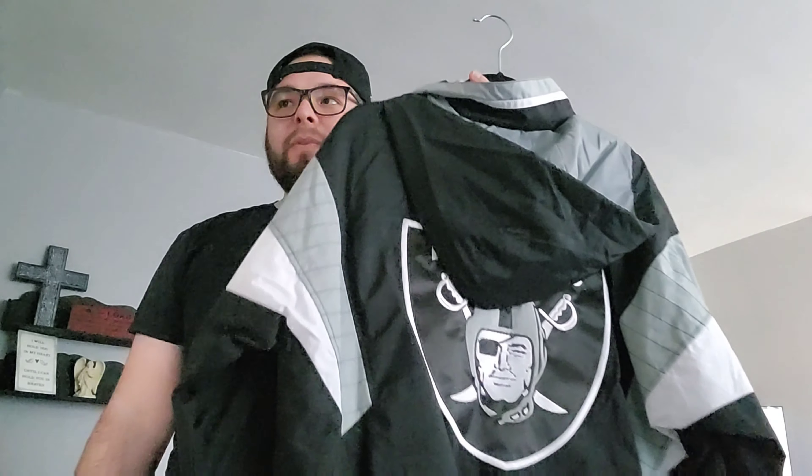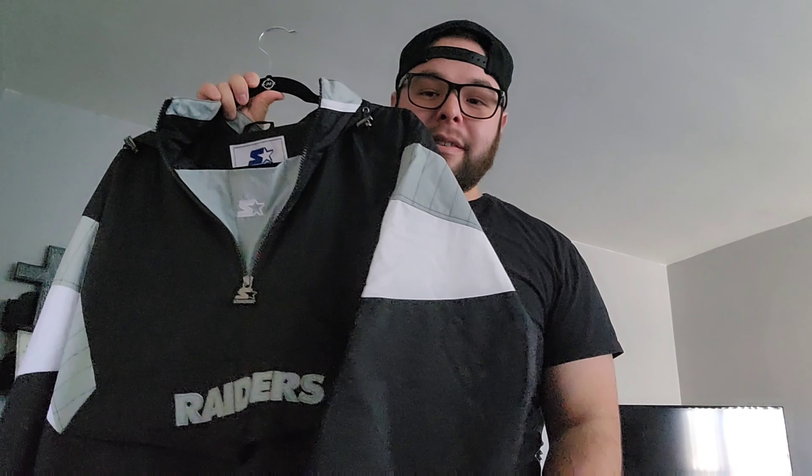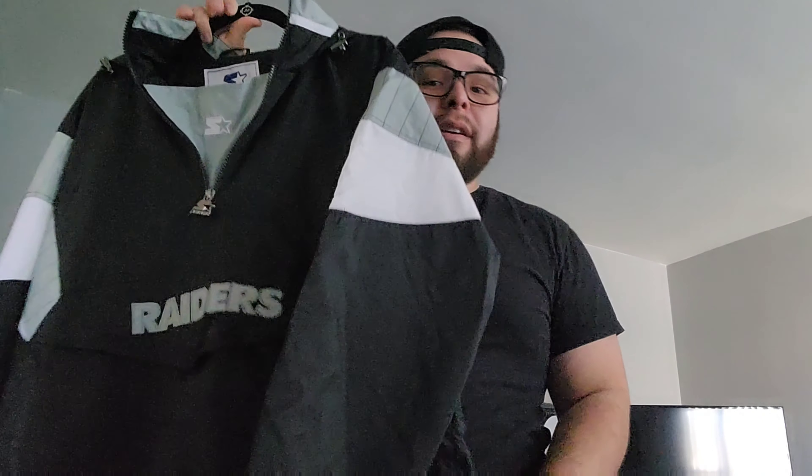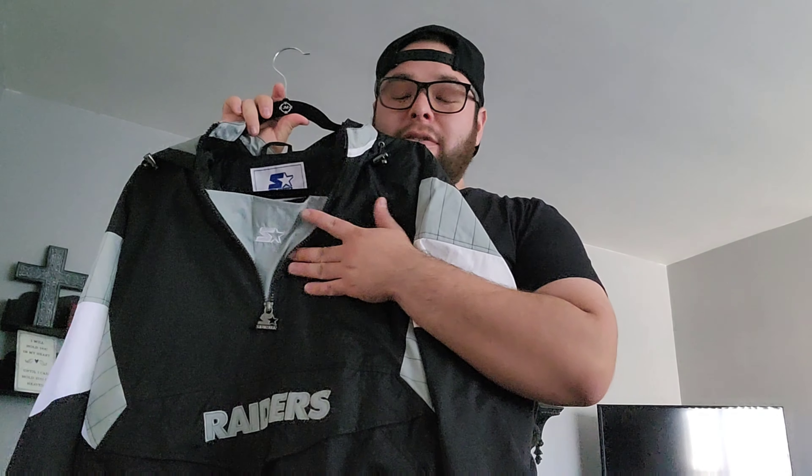When Starter dropped these and I first saw this in store, the funny thing was she was the one that pointed it out saying, 'Isn't that what you like?' And I said, 'This is dope, this is really, really dope.' And she went ahead and got this for me for Christmas. Shout outs to her — she knows my style, she knows what I like.